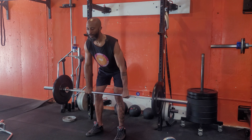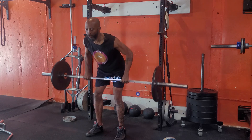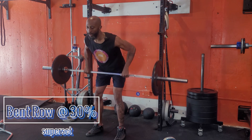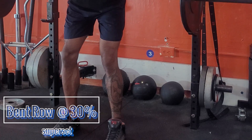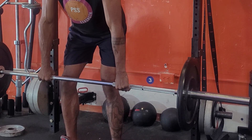30 reps is too many — it doesn't benefit you. It starts to become cardio, and your muscles are still working but they're not gaining. Big muscles quit after about 30 seconds of work.